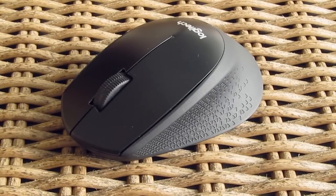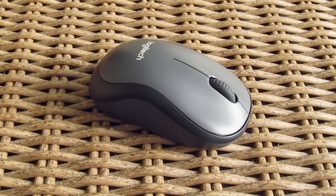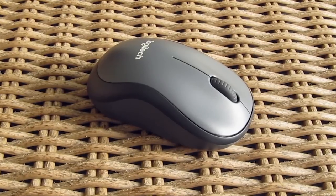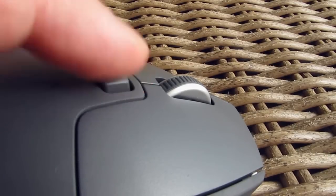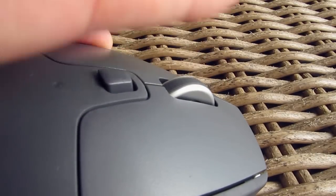Both the M220 and M331 are equipped with only basic left and right click, scroll wheel and middle click, while the M720 has some additional side buttons and a hyper-scroll wheel function with a dedicated button behind it.